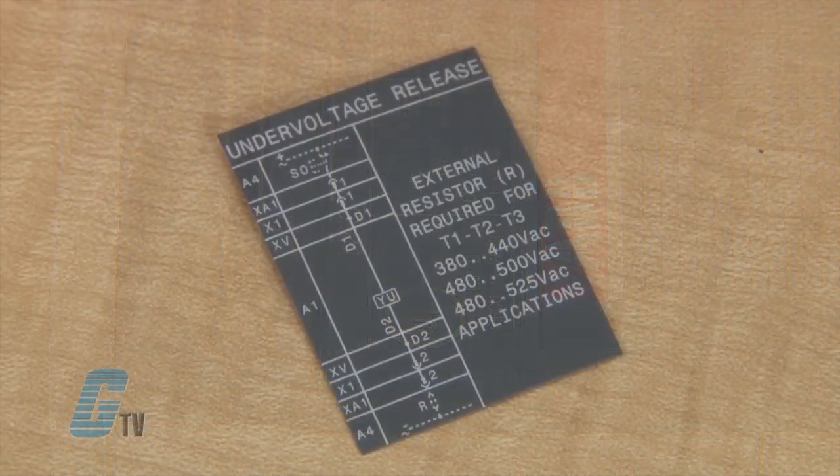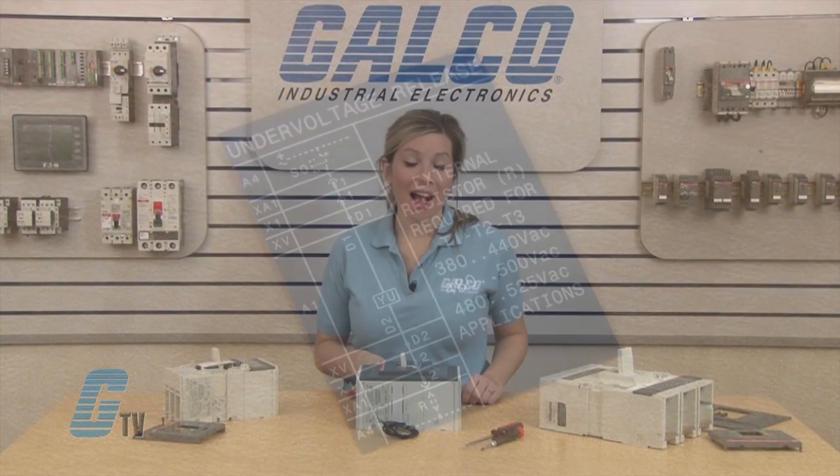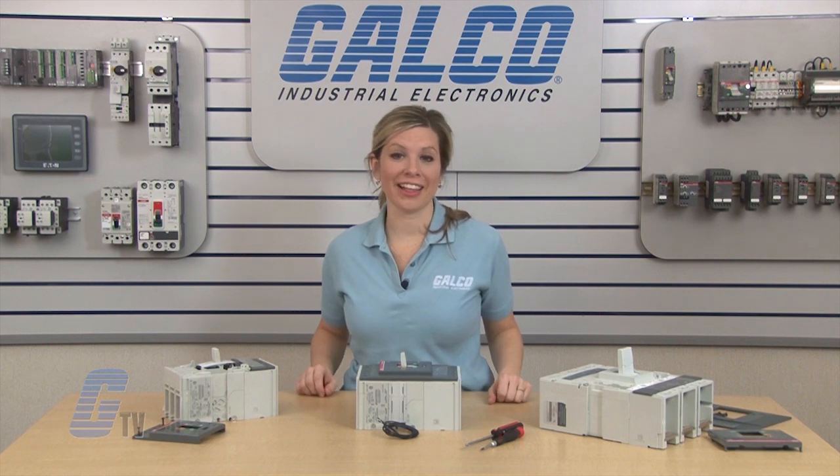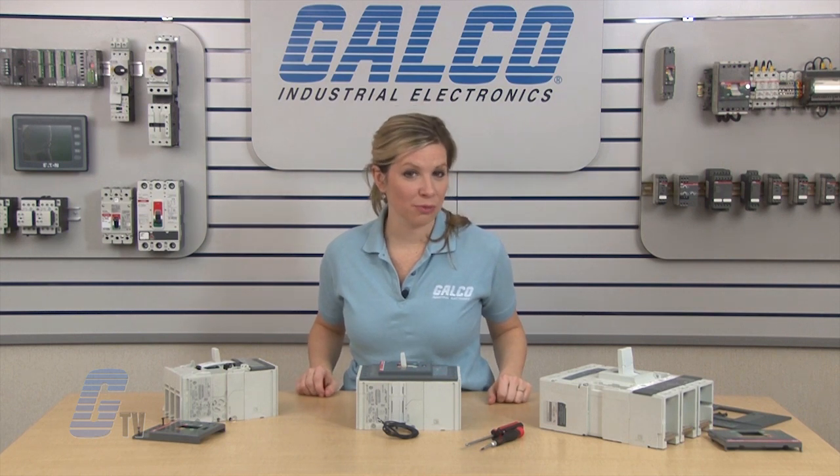And finally, I will apply the legend decals on the side of the breaker for future reference. I can now have a qualified electrician install and test the functionality of my circuit breaker and UVR.